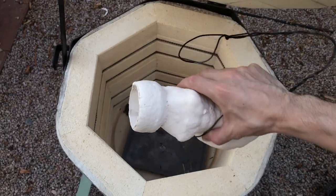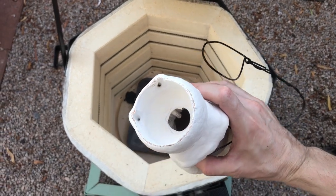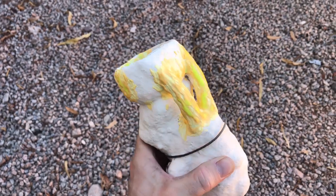After the shell was done baking, I let it cool down and then pulled it out to discover some small cracks. To fix that, I simply painted on some more ceramic material and baked it again.